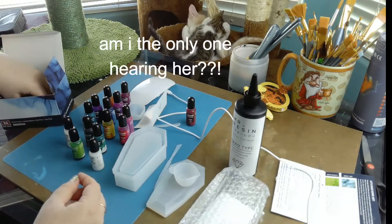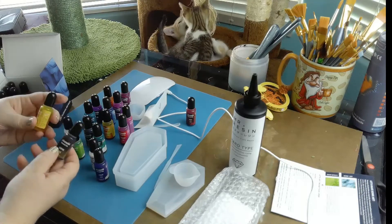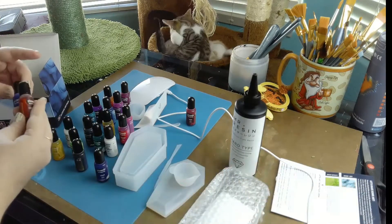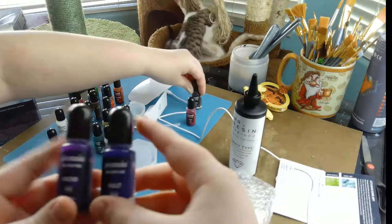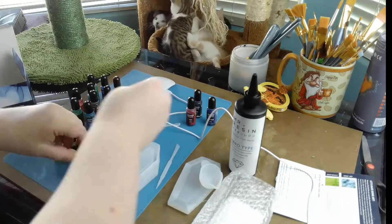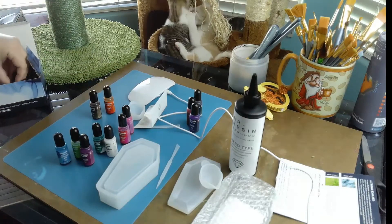Maybe some green — for like mold, you know how sometimes the body gets green patches on it. I was also thinking black, a little navy, and a little orchid. Oh, they're all three there now having an argument over apparently who wants to show their scrotum more.